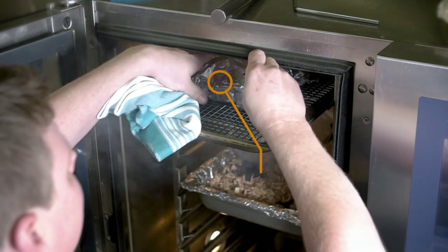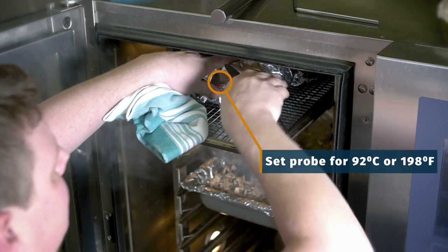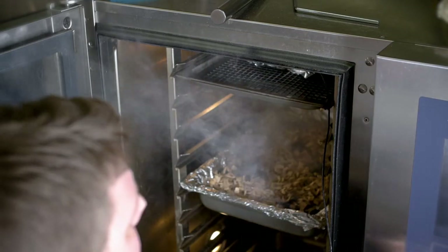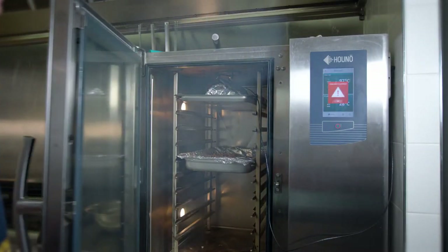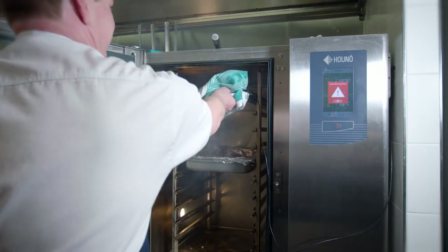At this point we're going to pierce one of the ribs with our digital probe thermometer that's attached to the oven, and set the probe temperature to 92 degrees Celsius. Once the ribs have reached an internal temperature of 92 degrees, remove them from the oven and allow them to rest in the foil for at least one hour, but two is probably best.